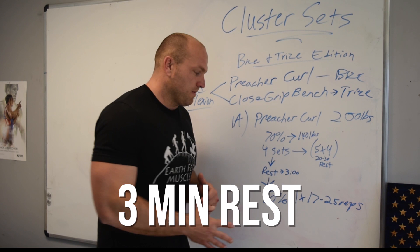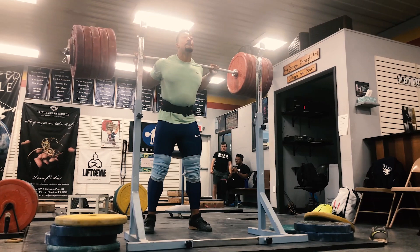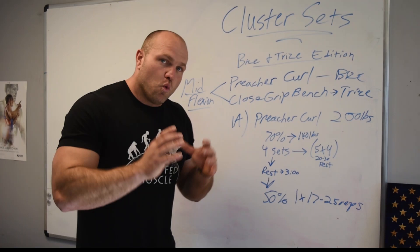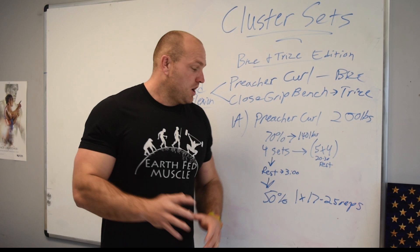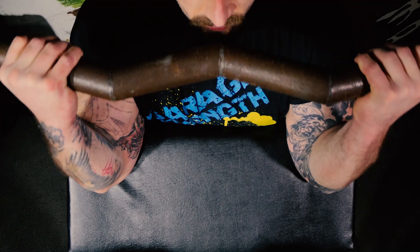If you remember back to the squat cluster set video, we ramped up and went to a heavy single at the very end — we kept building and building. One of the biggest differences here is that with the Preacher Curl or Close Grip Bench for arm training, we're trying to get massive. We want to stimulate growth, and by this point all of our high-threshold motor units have been stimulated through tons of mechanical loading.